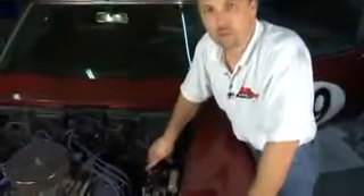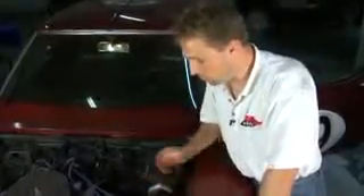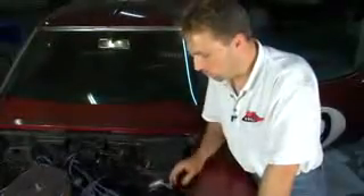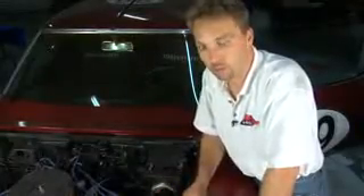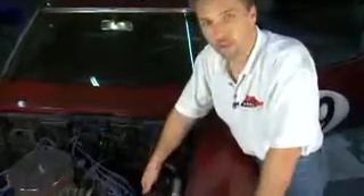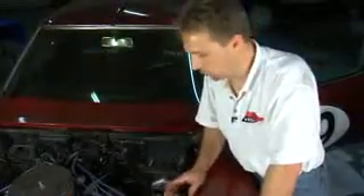We have the HydroBoost assembled now in our project 69 Stingray. We've bolted it to the firewall, gone underneath in the passenger compartment, connected the clevis and pin to the original brake pedal, and adjusted the play to an acceptable point. We went ahead and ran all the hydraulic lines — from the pressure side of the power steering pump to the HydroBoost, from the HydroBoost to the pressure input on the power steering system — in this case a rack. On the return line, we teed that into the return line from the rack assembly right back to the pump. Everything's hooked up hydraulically; the only thing left is to put the master cylinder on.